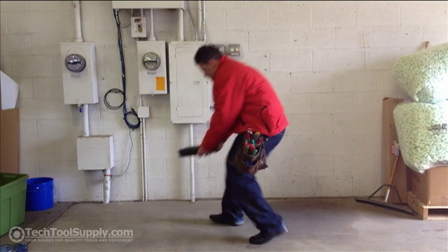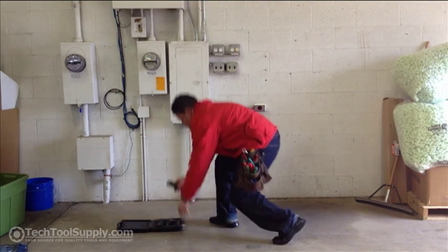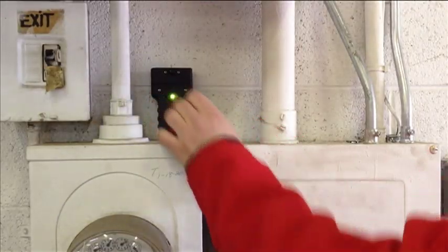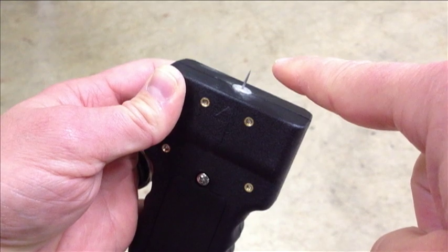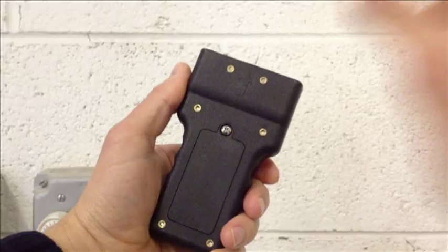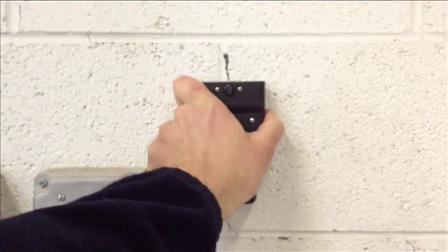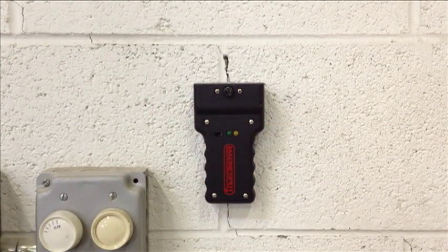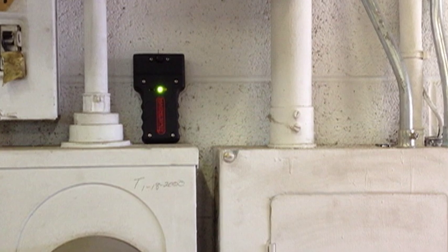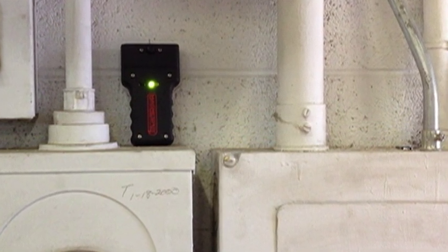Operation of the MagnaSpot XR1000 is simple. Slide the MagnaSpot transmitter's power switch to the on position and place the transmitter. The transmitter can be stuck into drywall with the unit's pin, screwed onto the tip of a glow rod, or adhered to a wall or ceiling with the included tack. The unit's pin will be the center point for the receiver. Keep in mind that when the transmitter is being used around electrical panels, meters, and high power equipment, the MagnaSpot's range could be reduced.